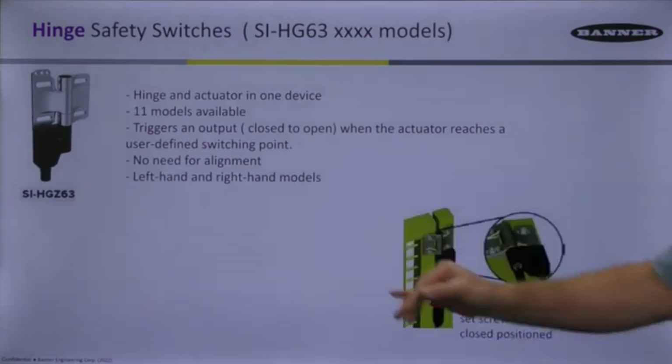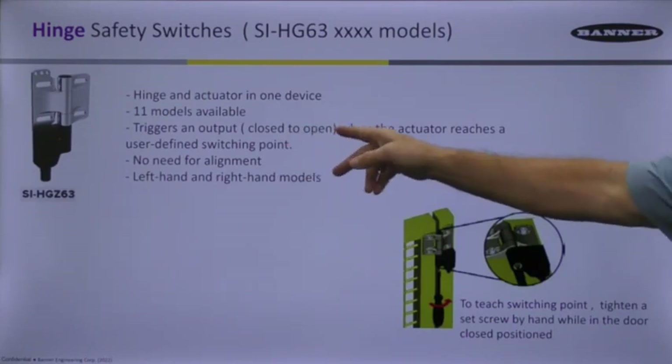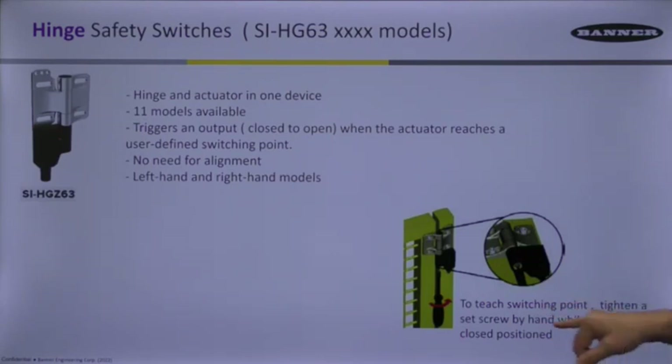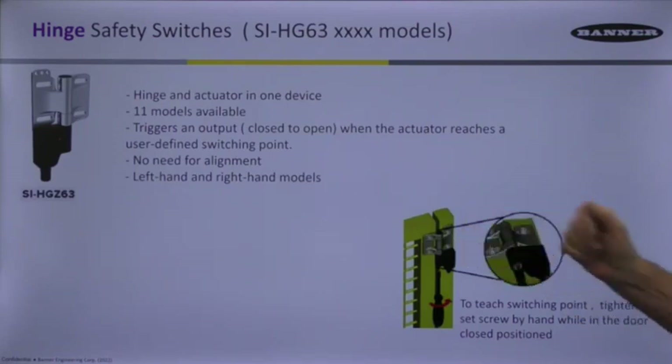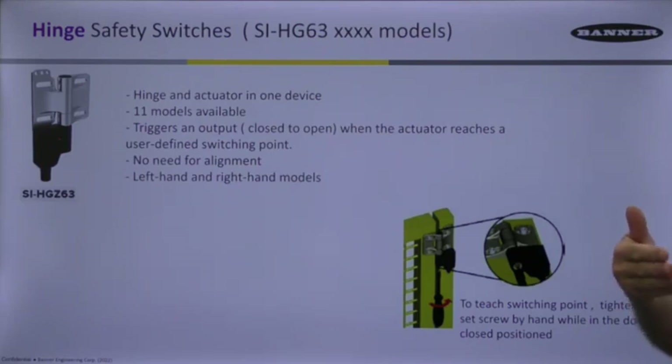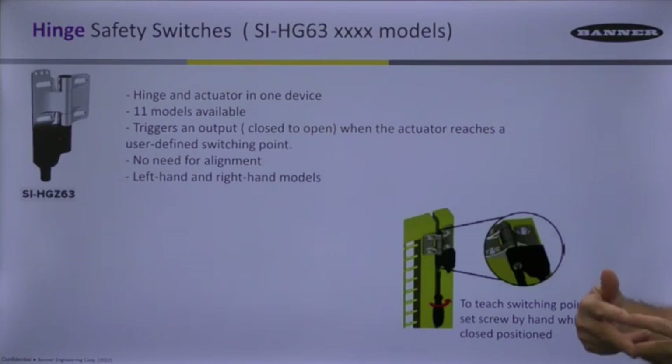There are 11 different models. The switch triggers an output that goes from closed to open when the actuator reaches a user-defined switching point. To teach it, once mounted on the door, you tighten a set screw by hand while in the door closed position. Initially there is no detent position, but once you tighten that set screw all the way down, you'll hear a click, and the device will present two closed contacts used to signal the safety device monitoring that door.